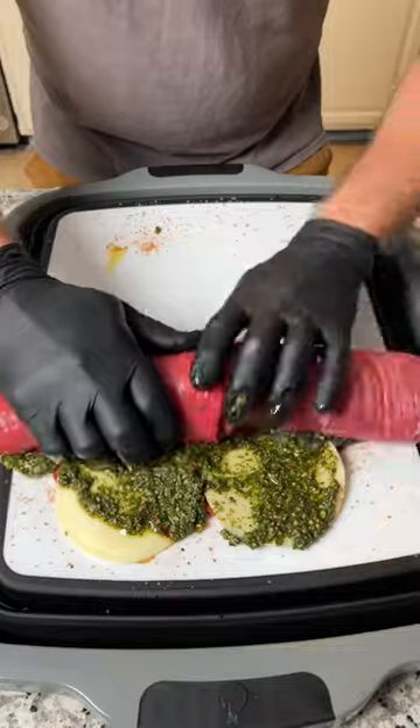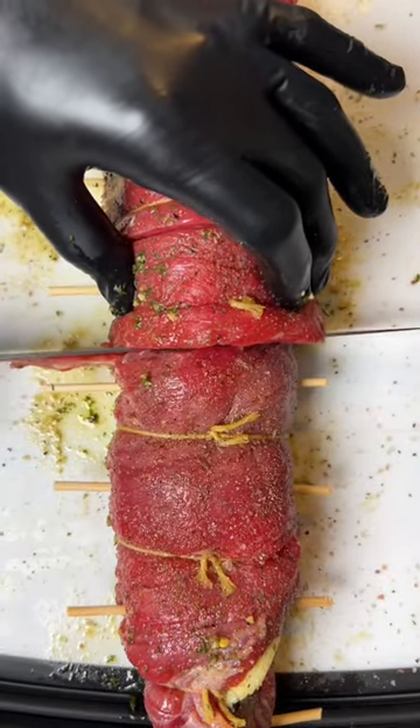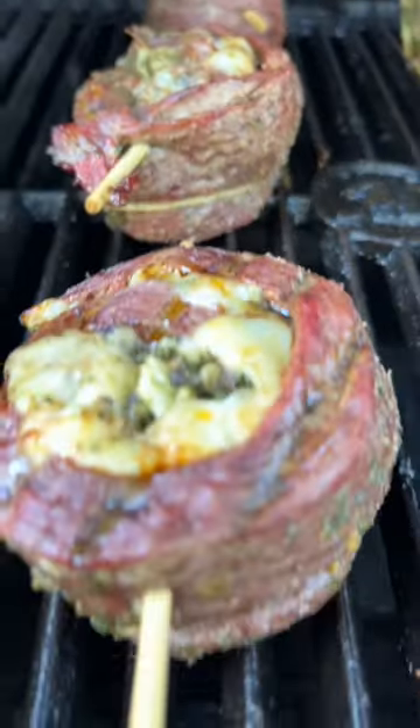Then you're going to roll it up and secure it with butcher's twine. Add a skewer every few inches, chop off the ends, and slice them into pinwheels. Now they're going on the grill at 350 degrees for about 10 minutes per side until the steak reaches 140 internal and that cheese is melted.